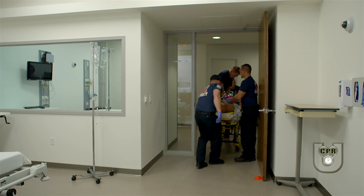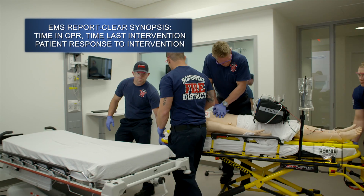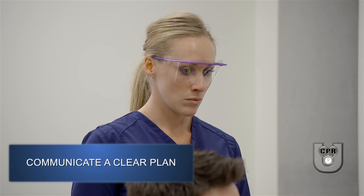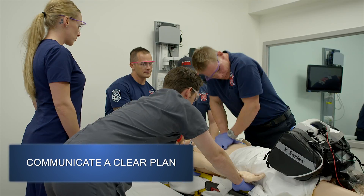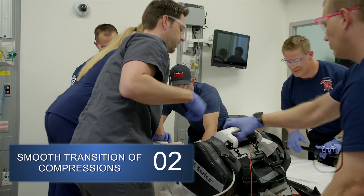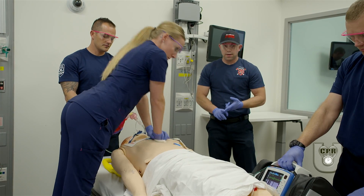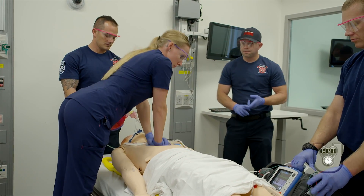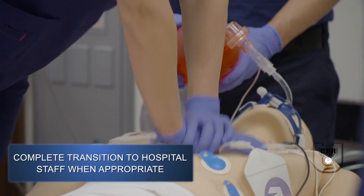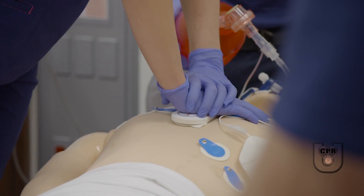This is a 45-year-old male, witnessed arrest. Presented with VF on scene. We shocked once and got ROSC. He re-arrested again while in transport — he's been pulseless for about eight minutes. We shocked him twice more en route. He's got two rounds of epi and an IO on his left tibia. He's intubated at 22 at the teeth with a 7.5. Patient has cardiac history and hypertension. We did get a blood sugar en route and it was 120.